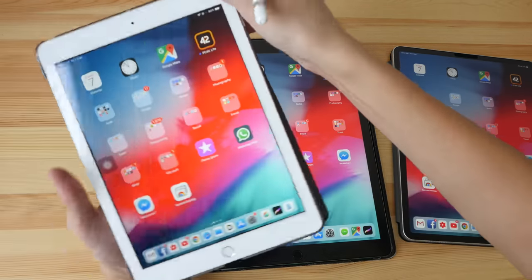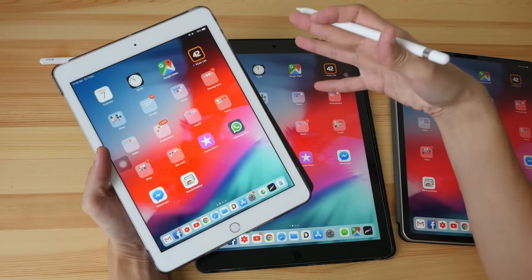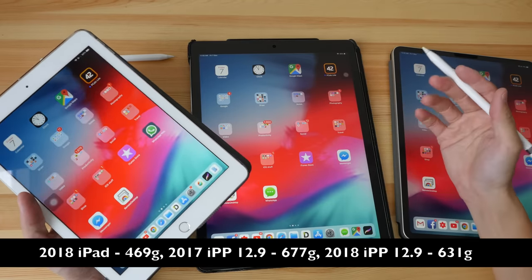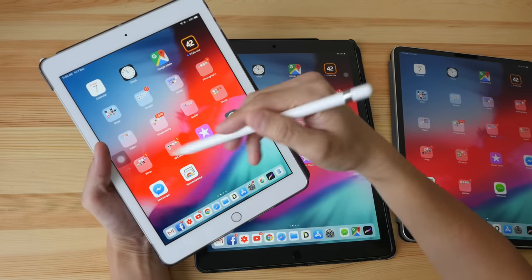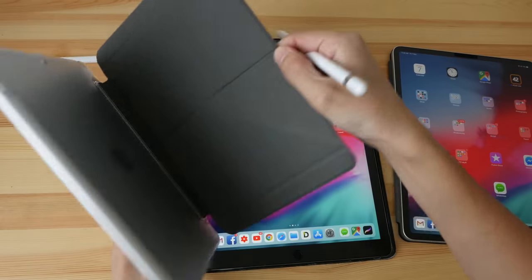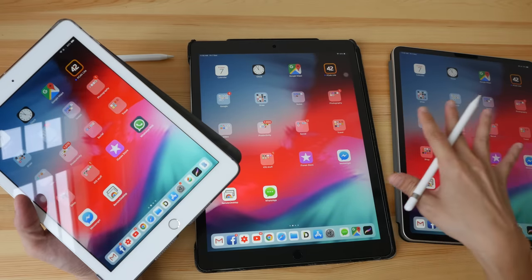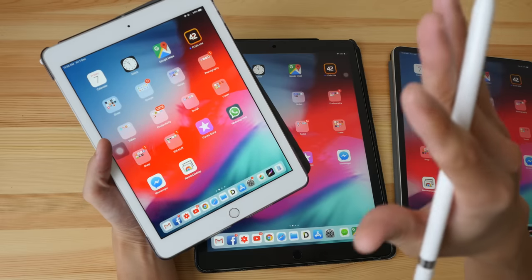The first thing I want to talk about is portability. Where are you going to be using the iPad? Do you need to hold the iPad with one hand and draw with the other? That is important to know because these two iPad Pros are significantly larger and heavier. If you're going to be using the iPad on the train, for example, I use this small one on the train while drawing — I can hold it rather comfortably even with the case attached for long periods without feeling fatigued.